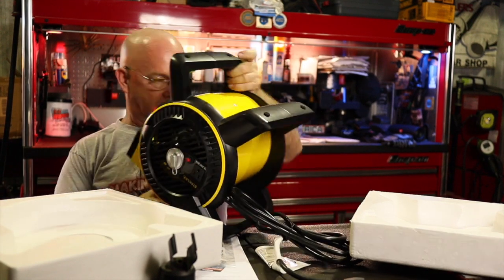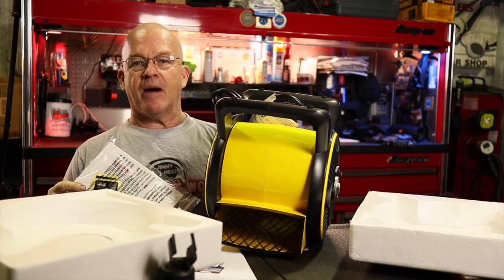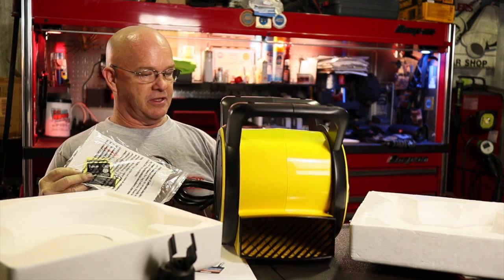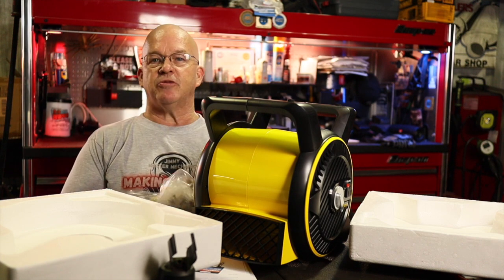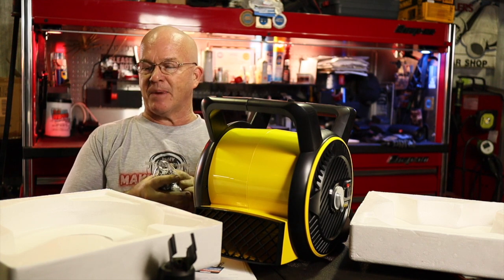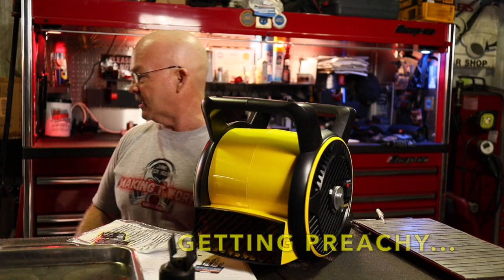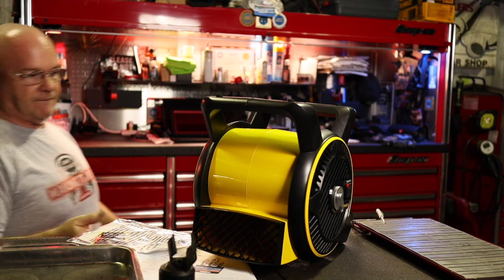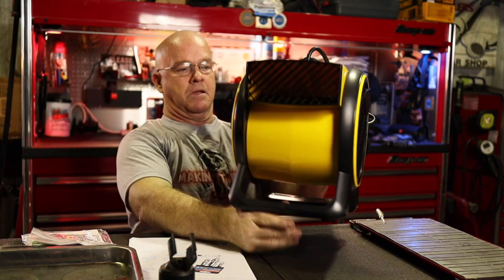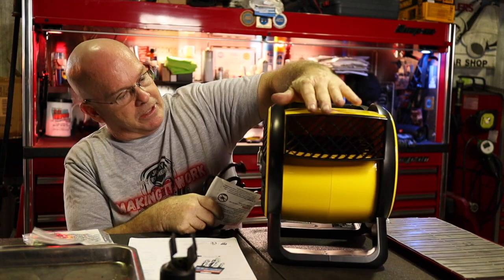Not ragging on Snap-on, I'm just saying — what I've come to realize over the years is brand loyalty will get you broke. There's times when you need to spend the money on a good brand, and there's times you need to save yourself the money. Alright, that's a pretty good-looking fan.